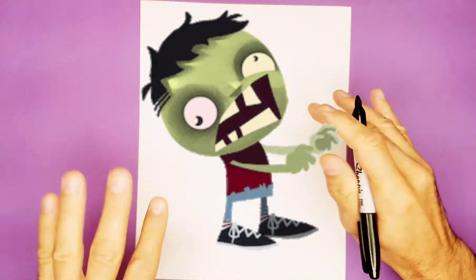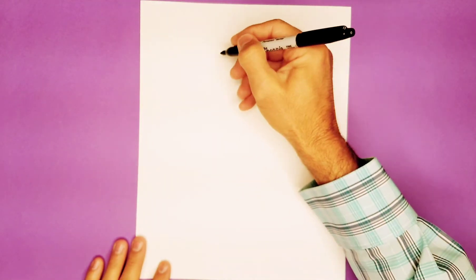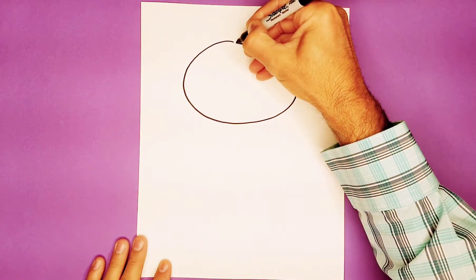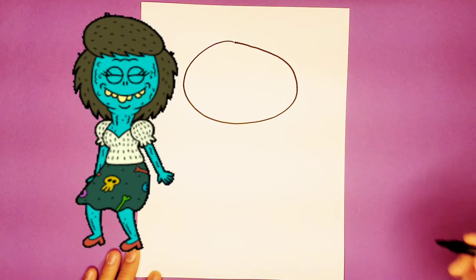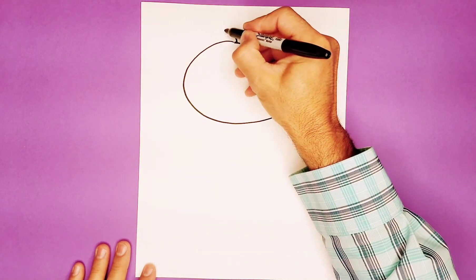Hey friends, welcome to Monkey Doodle! Today we're going to do a quick draw for Halloween. We're going to do a big oval over here for the head of what I call zombie girl. There's the oval.